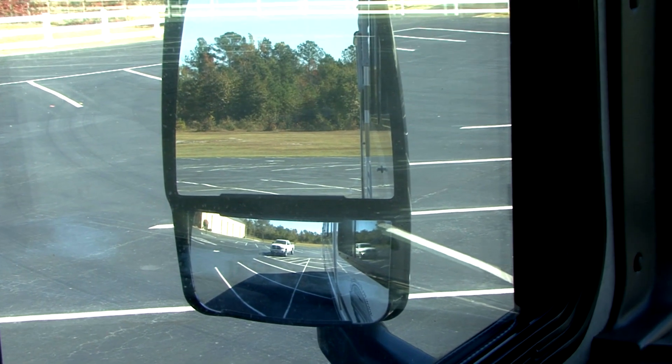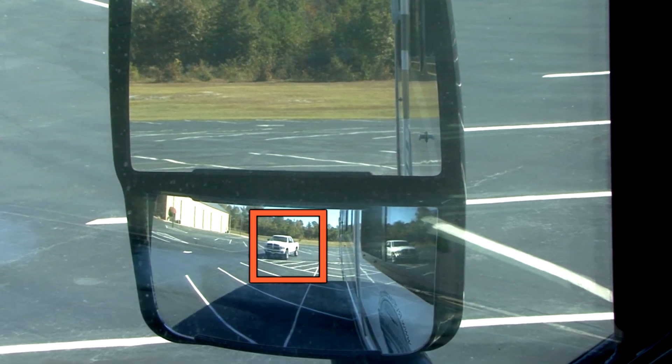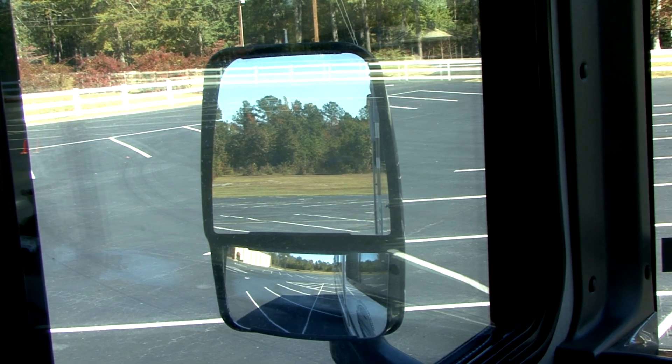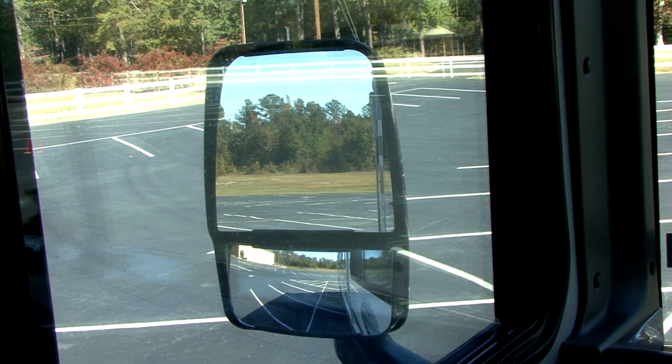Think of your convex mirrors as an early warning device. They give you warning of a developing situation around you in order for you to take needed action. When set properly, the convex mirrors should be used as much as the flat mirrors for general driving.